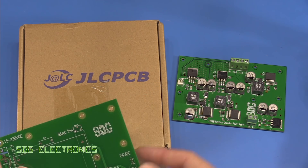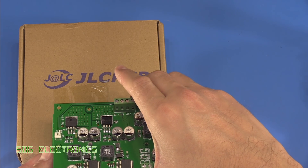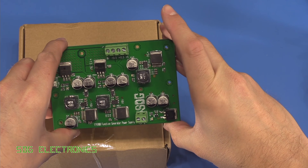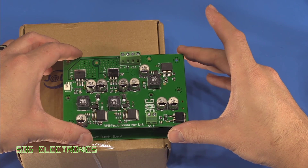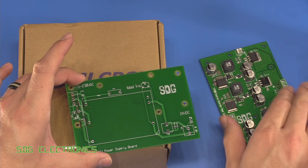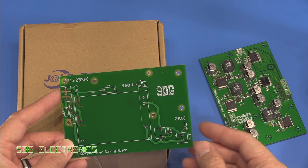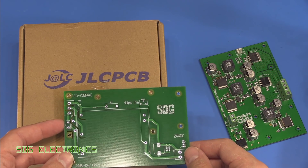So we've got this separate PCB which is designed to stack directly - you can see that the holes are in the same place, so we can stack these directly on top of each other with some PCB spacers. This will allow us to take in our AC voltage from the house and put it down to 24 volts to input into the second PCB.